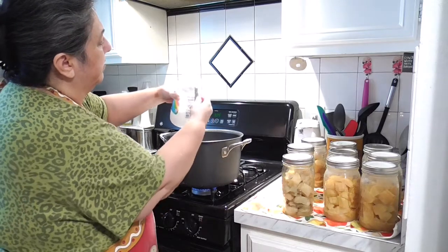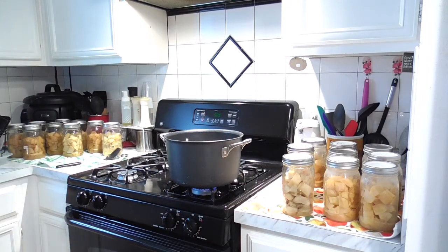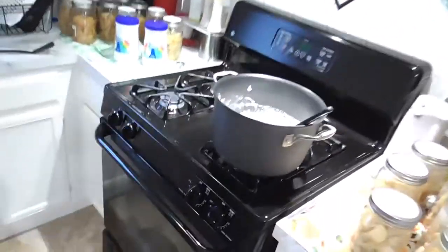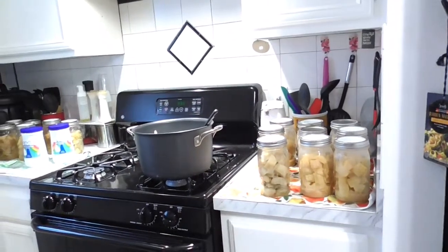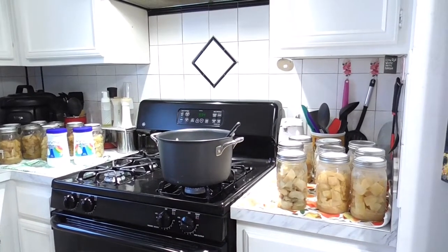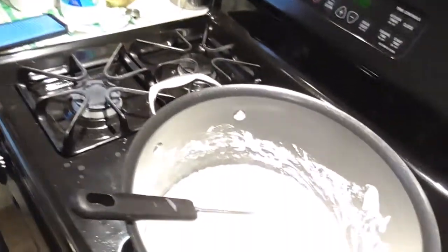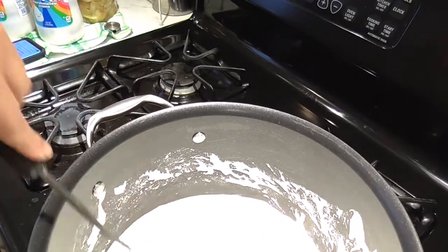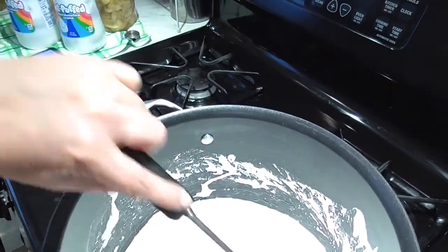I'm just going to continue stirring — you constantly stir so you don't burn anything. You can see the butter and marshmallow cream melting. Continue to stir until it's all melted, then we'll go to the next phase, which is adding in the rice krispie treats. See how all the butter is melted? Because this is cream already, it didn't take very long. The butter is now fully incorporated into the marshmallow cream.